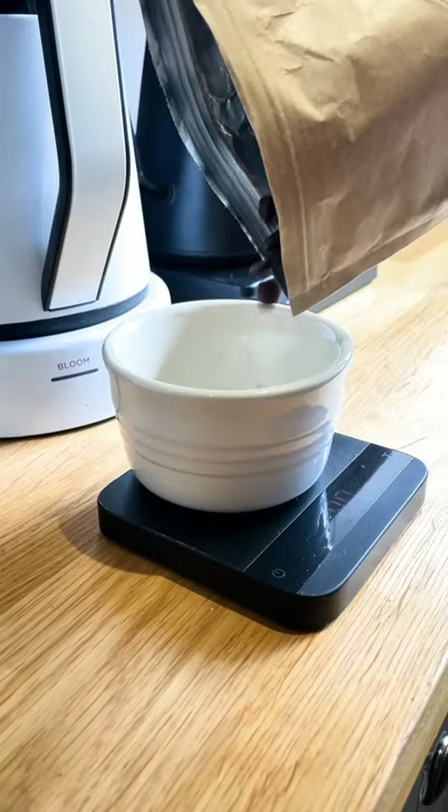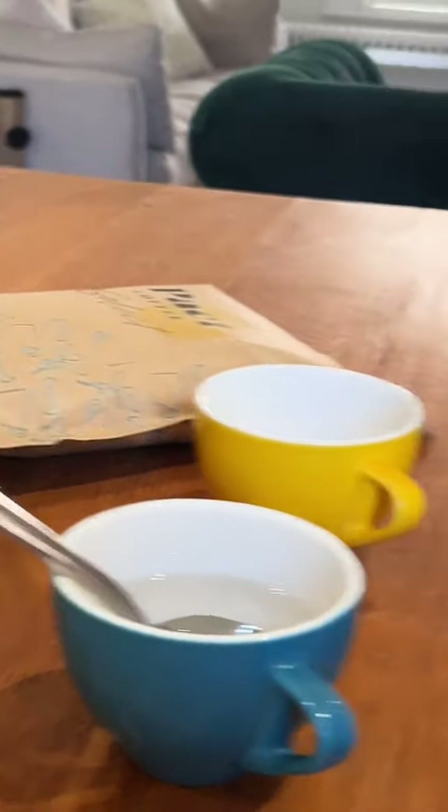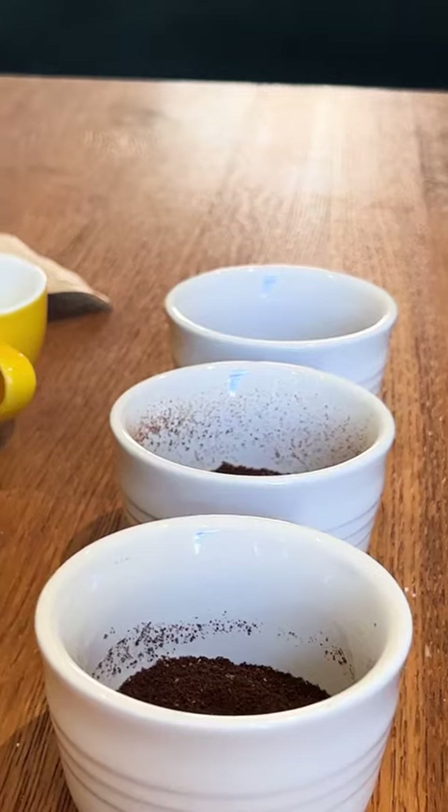Choose and grind your coffee beans. Add a measured amount of ground coffee to each cup. It needs to be coarsely ground with a ratio of 60 grams to a liter.